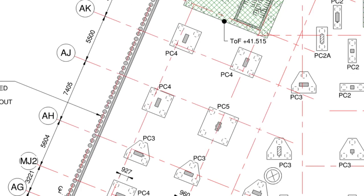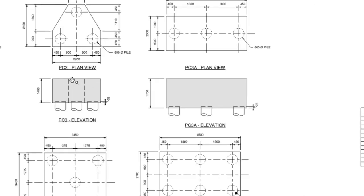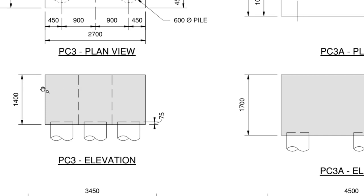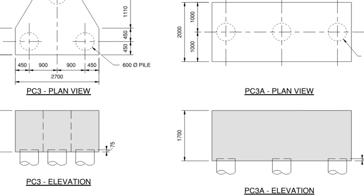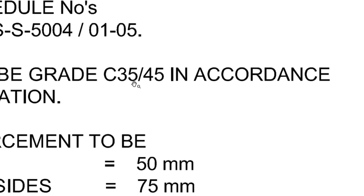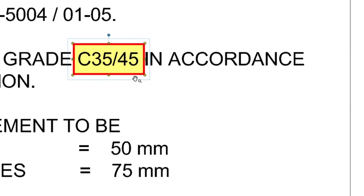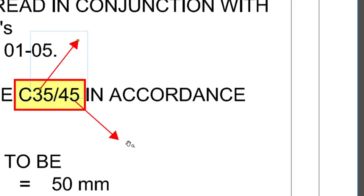Let's look at this pile cap drawing. You can see the shape — we've got the level of the top of the pile, which is important for the height, and the depth of the pile cap here is 1400mm. We need to know how deep it is and what level we're pouring to, as sometimes we might only pour 1200 or 900 depending on how it connects with the slab. I also have the steel drawing — it shows the concrete grade, in this case C35/45. The 45 is the compressive strength for a cube sample (150×150mm), and 35 is for a cylinder sample.